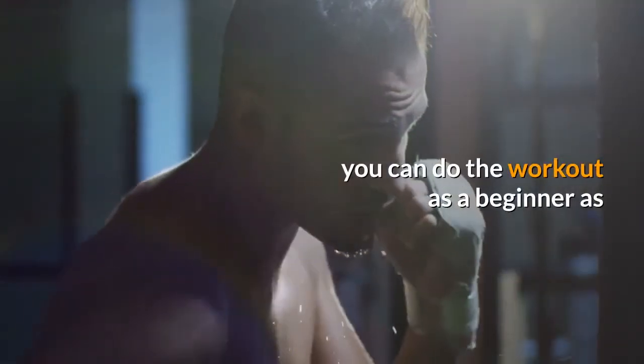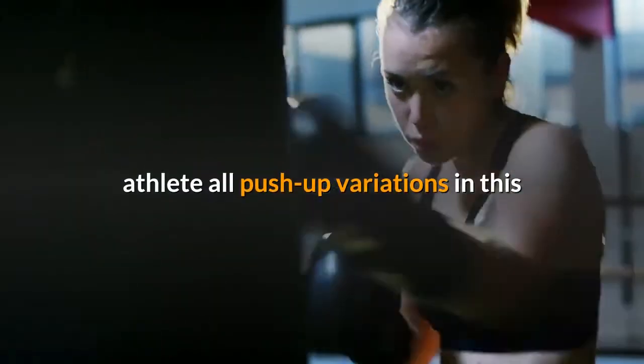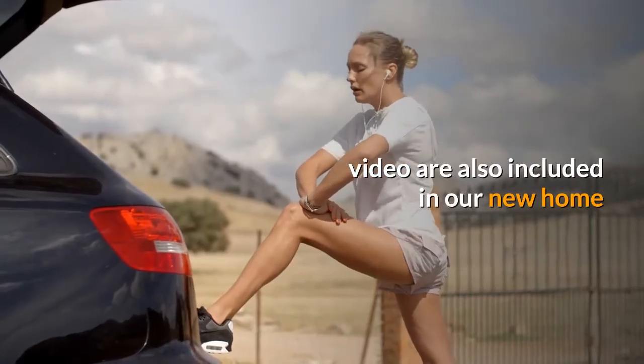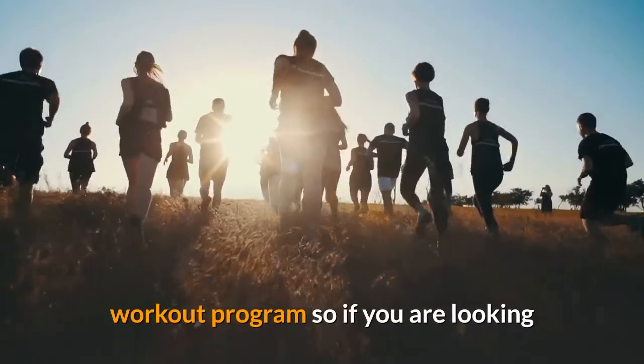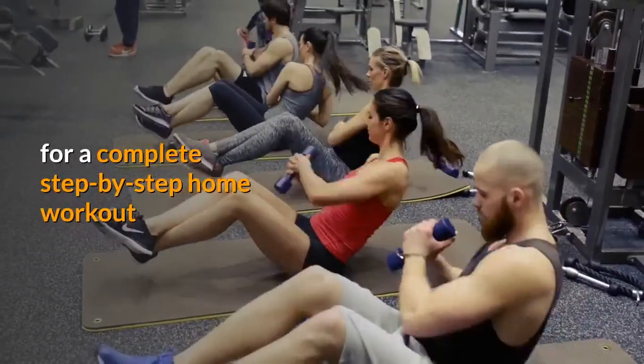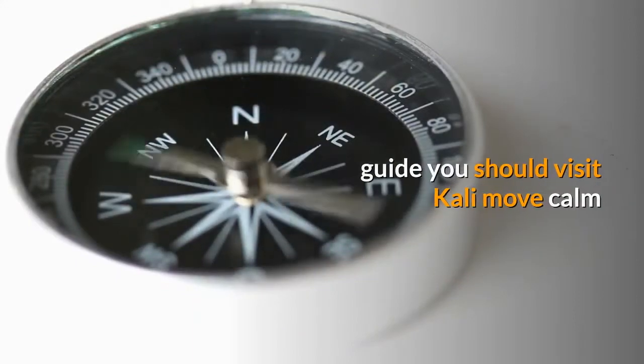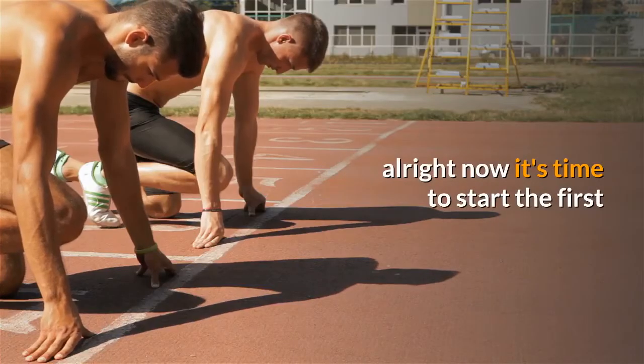Each workout is focused on different muscles and includes different progressions, so that you can do the workout as a beginner, as an intermediate, and also as an advanced athlete. All push-up variations in this video are also included in our new home workout program, so if you are looking for a complete step-by-step home workout guide, you should visit Kali Move.